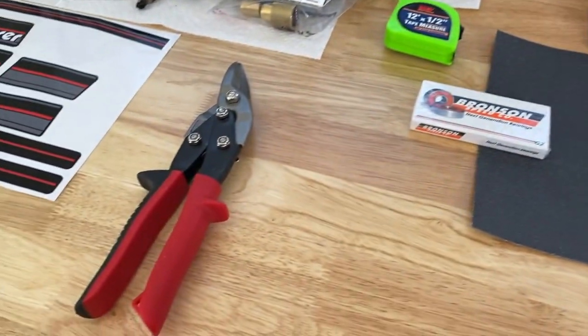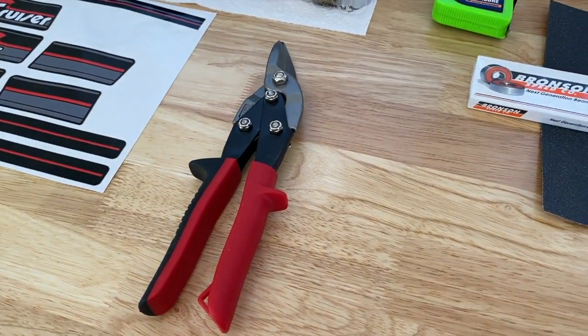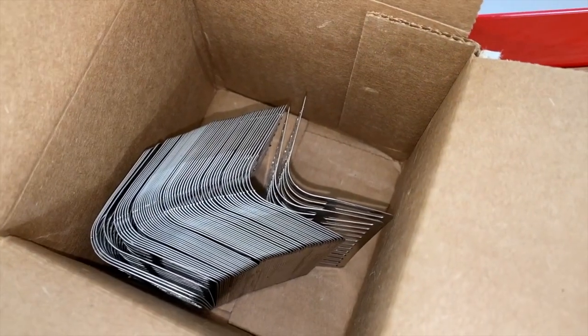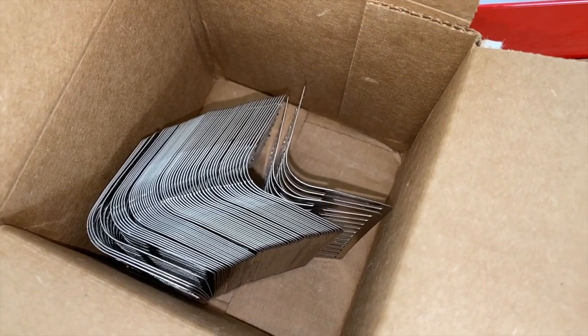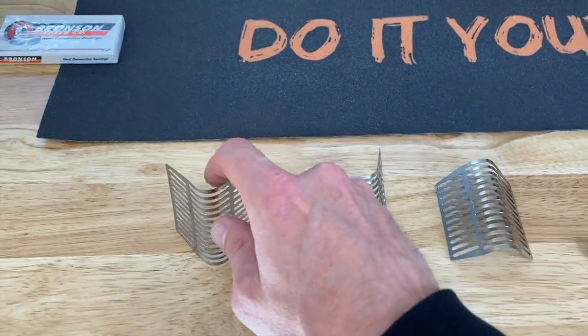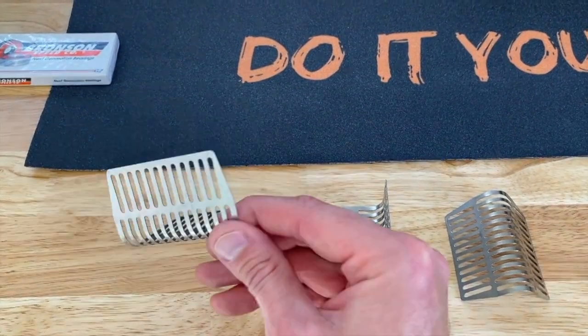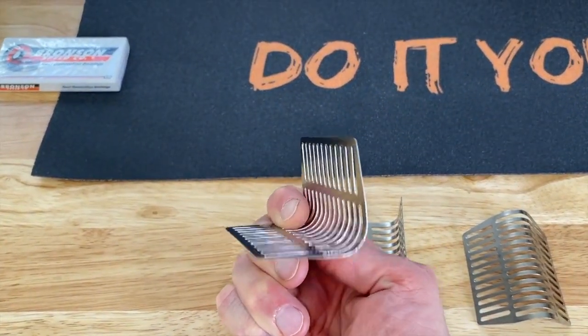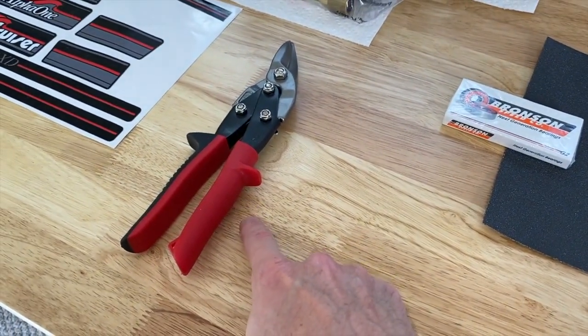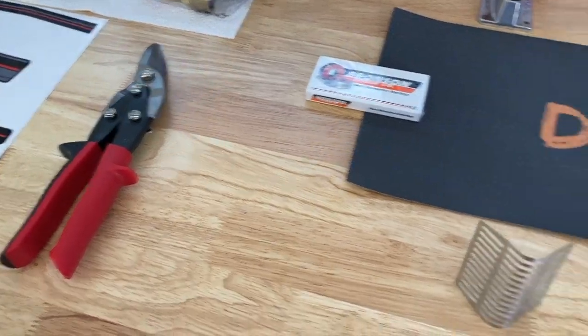Here are the tin snips — a very, very important tool when cutting the weep hole screens. You won't have to cut them all, but there's a possibility you'll cut a few. I've set three screens in different positions; again, very thin aluminum. Down below in the comment section as well as the description is a link on where to purchase these screens as well as these cutters — a must-have. It will make the project much more friendly and easier.